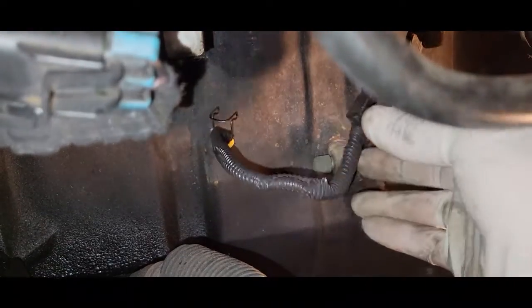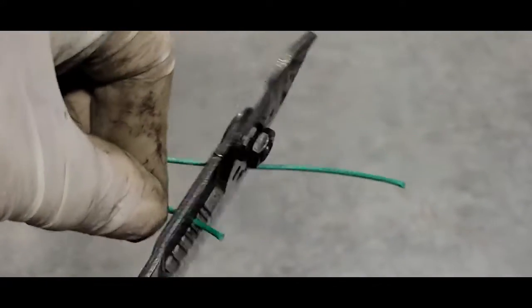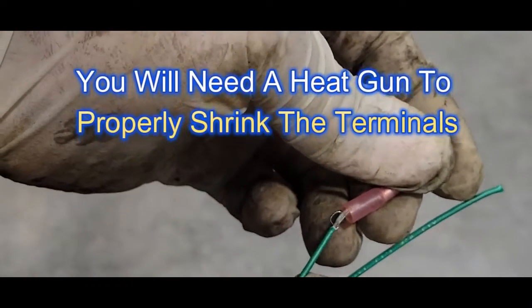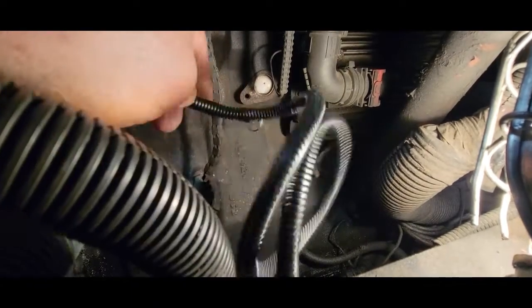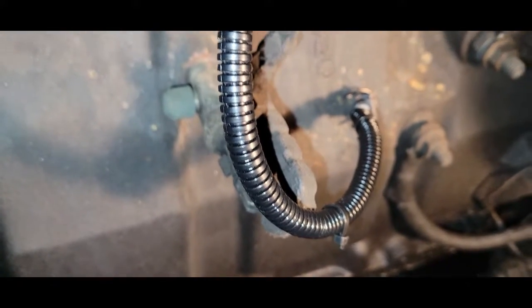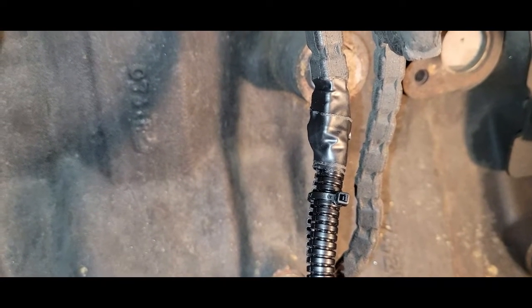Want to cut loose the tie strap — then we have all the tie straps removed. Just going to remove the wire loom. I'm going to do one wire at a time just to keep from crossing up the wires. Next, we're going to use a butt connector and heat shrink. I decided to put on some new wire loom and tie-strap it in place, just like it was originally. I put electrical tape between the cover and the wire loom.